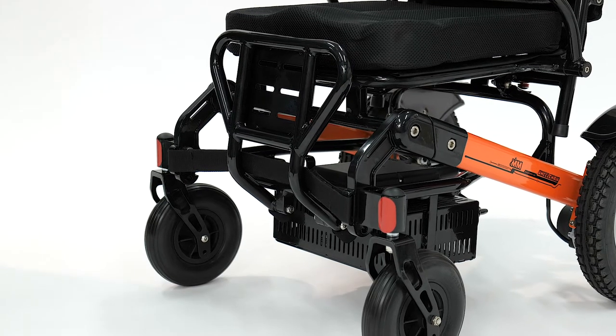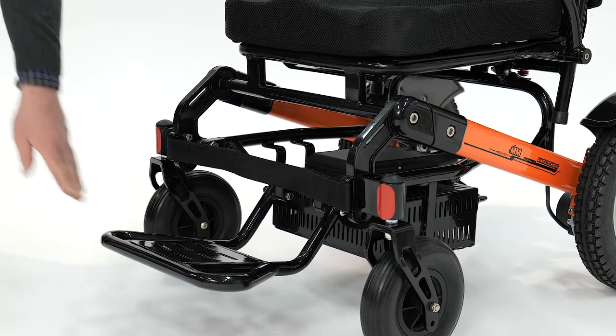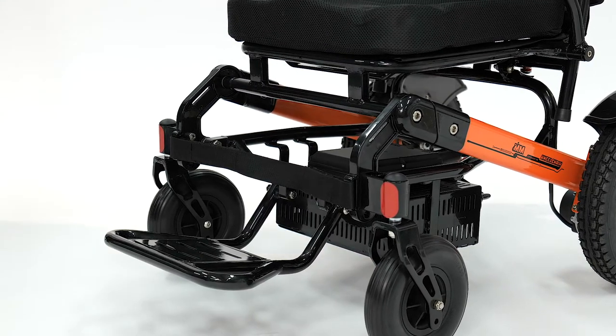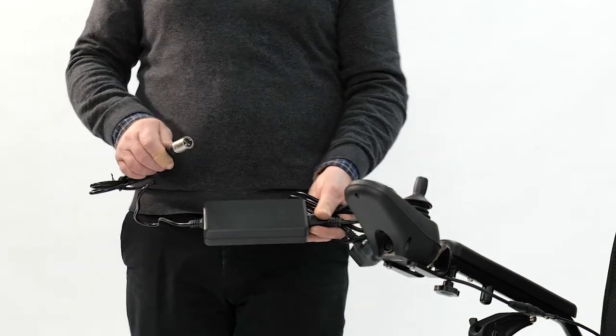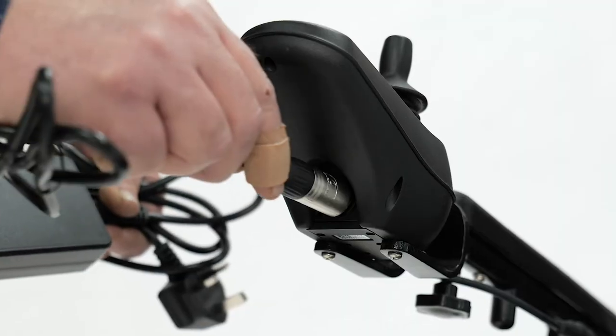The power chair has a central fold-down foot plate. Your power chair comes with its own charger and the socket is located underneath the controller.